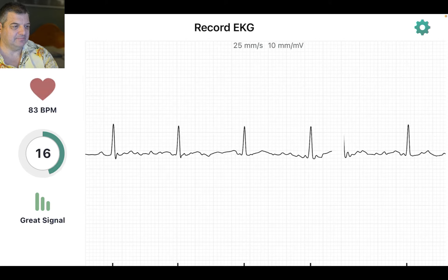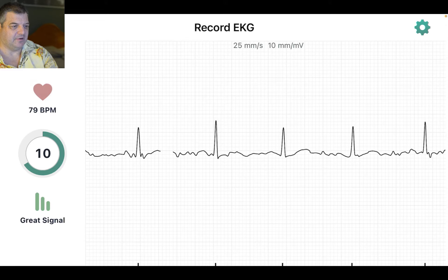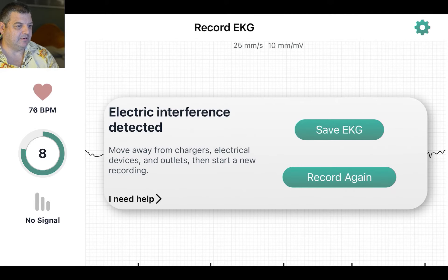It's pretty cool. I'll try to stay still, because apparently if you move too much it affects it. Still got 8 seconds to go. Processing... Electrical interference detected. It's probably too close to my microphone.